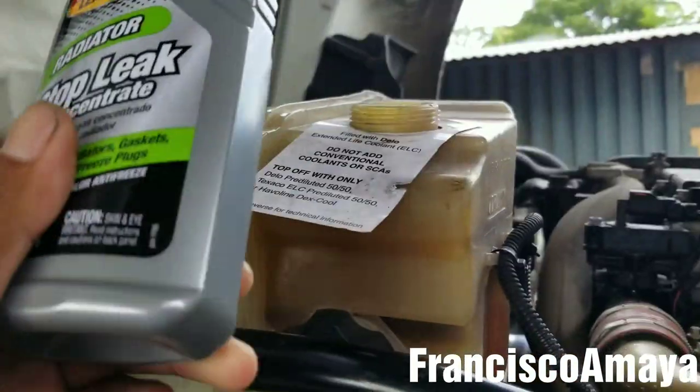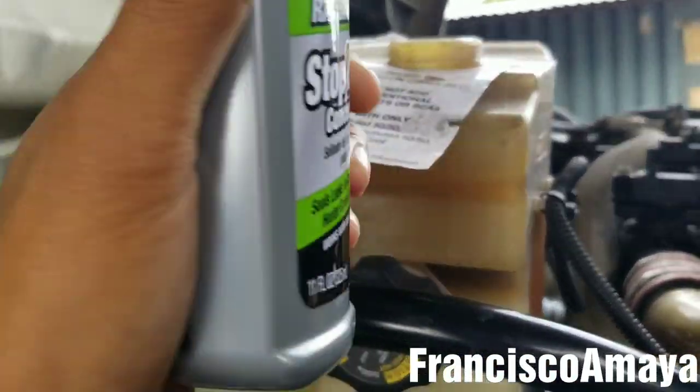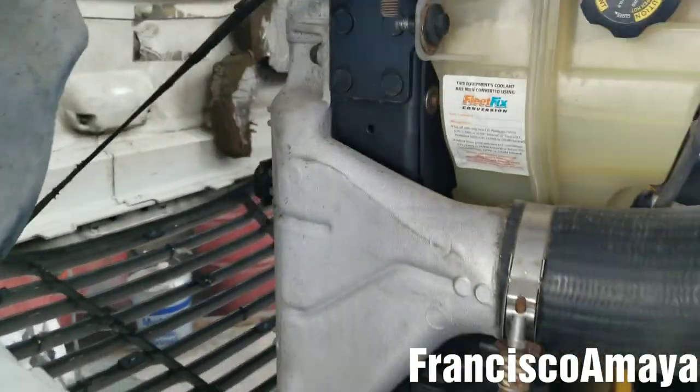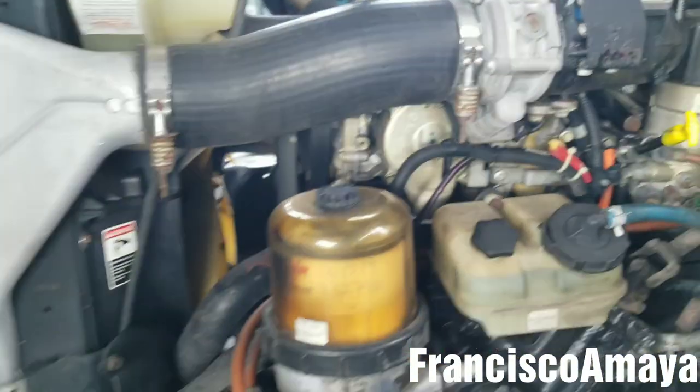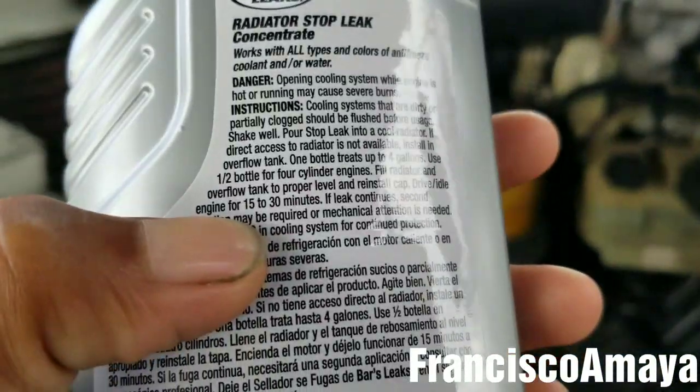So I applied the three bottles of coolant leak sealant. Now I'm going to start the engine and see what happens. I have to wait the 30 minutes — that's what it says.